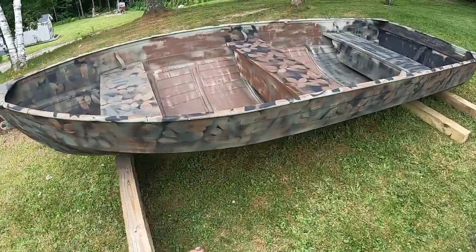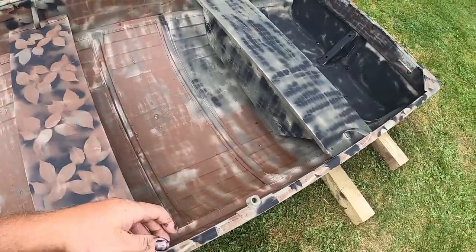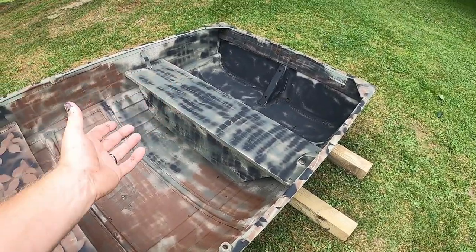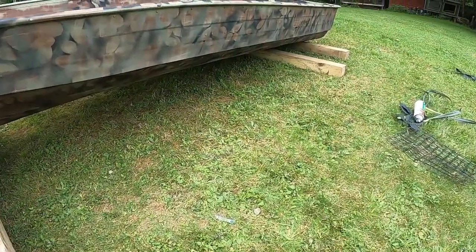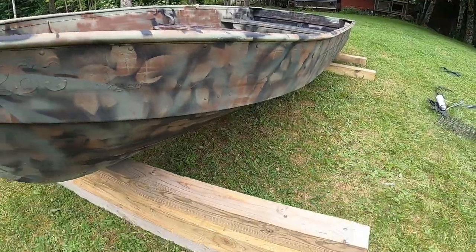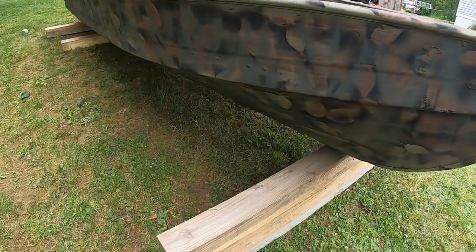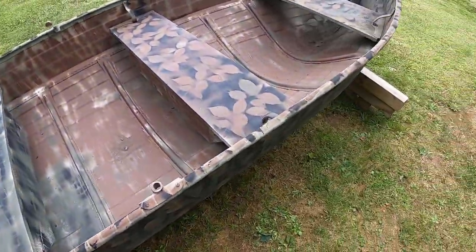So we have the near-final product of the paint job. I'm gonna pick up one more can of black spray paint and do a leaf pattern, and maybe another can of brown. The camo mesh I'm gonna use will probably drop down to here anyway, but even if it doesn't, it'll definitely work. I just love how this came out.